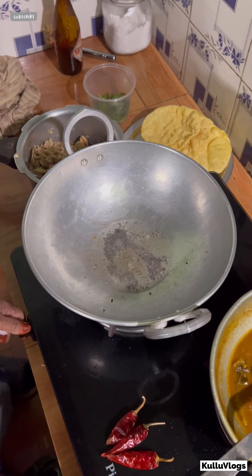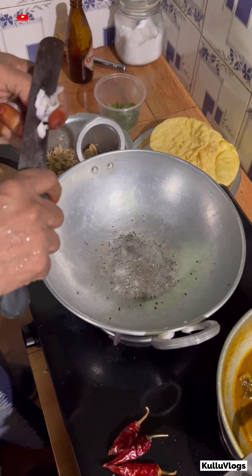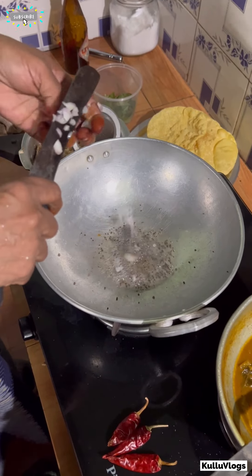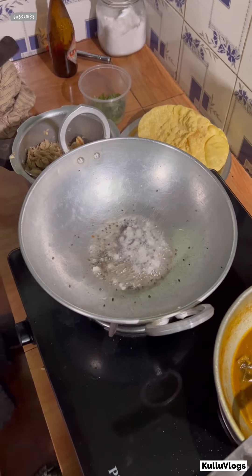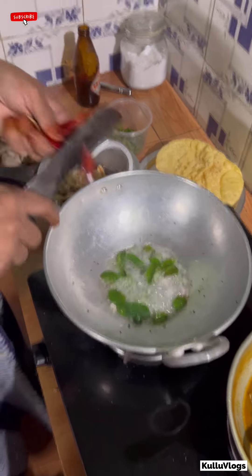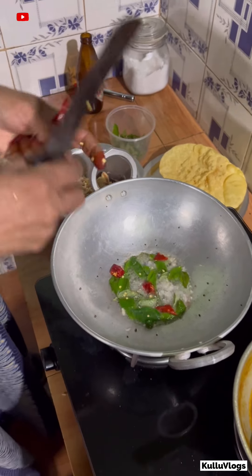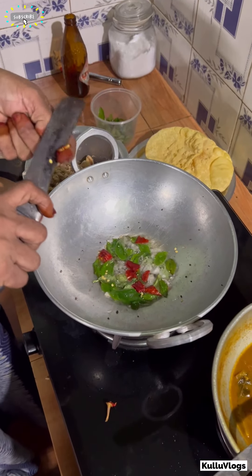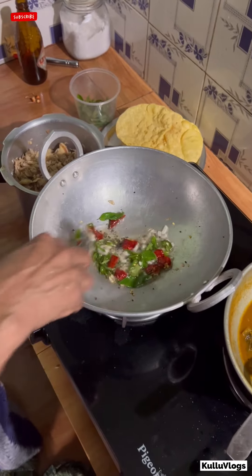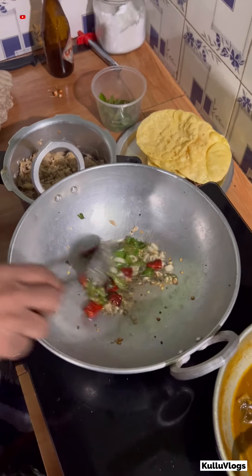I would like to eat the chicken and put it in. I'm going to put it in the kitchen. Let's go ahead and cook it in the kitchen. I'll put the chicken in the kitchen. Let's cut it in the middle of the bowl.